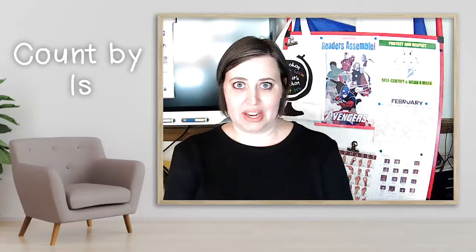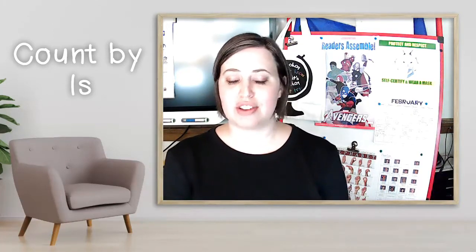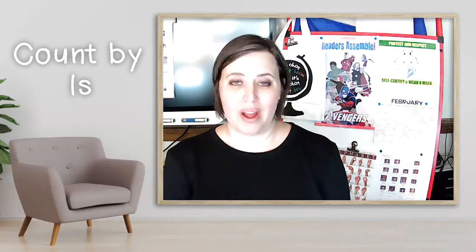Now we're going to count by ones. This is the long one. Ready to go? Are you comfortable? Stand up straight, sit up straight. Starting at one all the way to 120. Here we go.